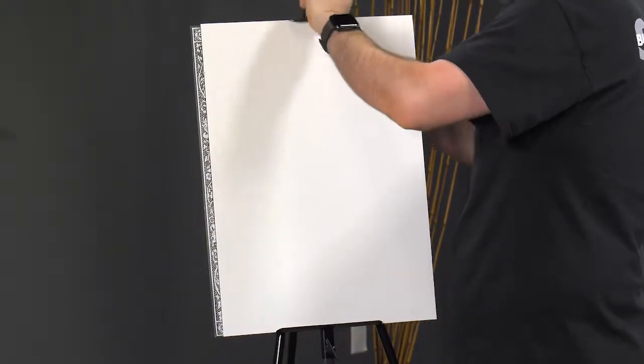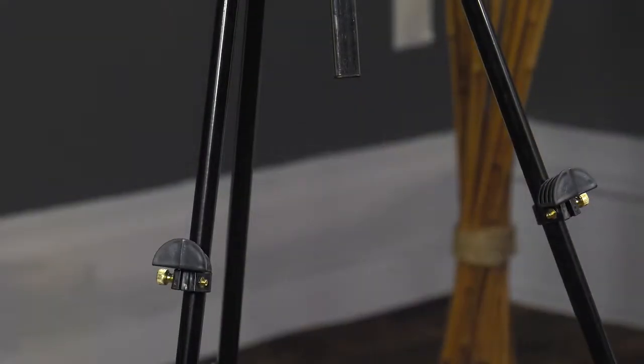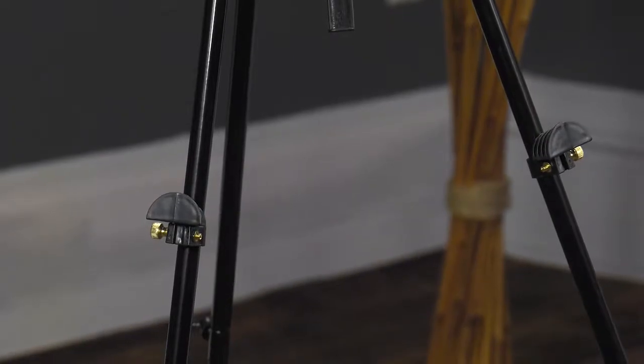When just the mast is used in the Creative Mark Napoli easel, the holders can adjust to secure up to a 28-inch high watercolor block, canvas pad, or canvas. When working vertically, employ the leg clips and move the mast up to the maximum height, which enables the easel to hold a surface as large as 52 inches.